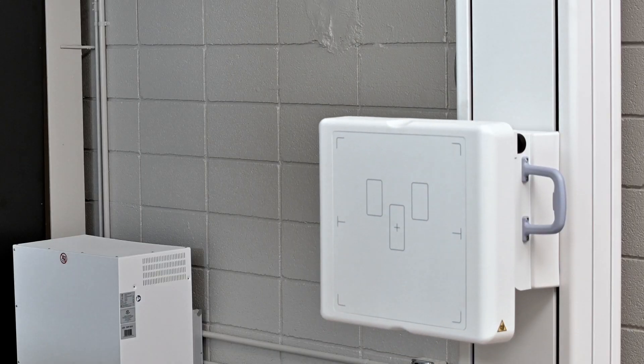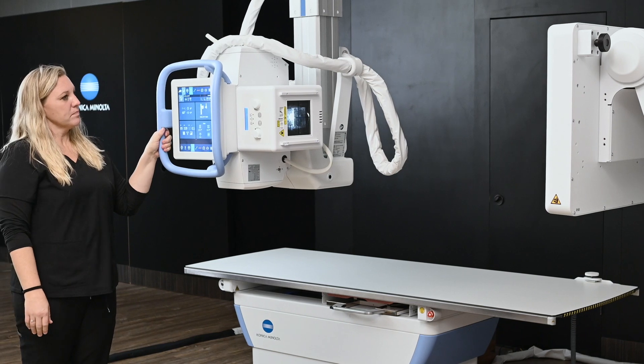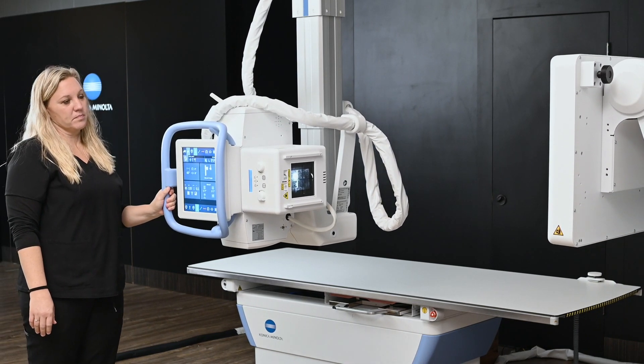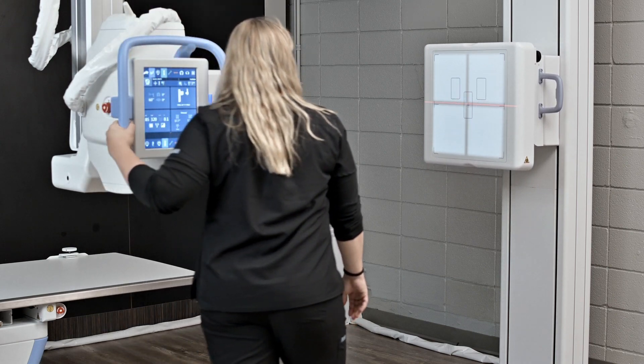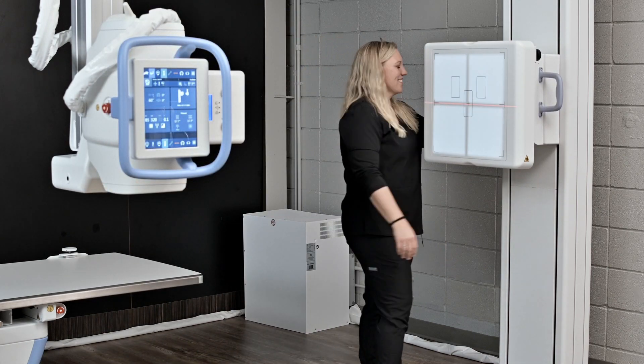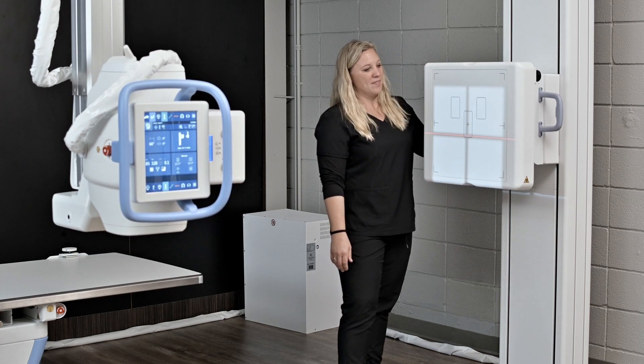In addition to the Flex unit, auto-tracking is a great asset for technologists using the room. We can auto-track from the tube head — as you can see, we are tracking from the tube head — and we can also track from the detector side as well. There's a lot of versatility with the auto-tracking capabilities.